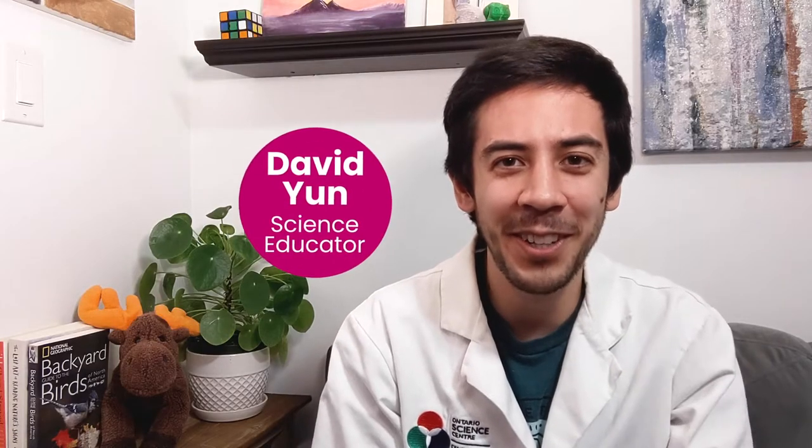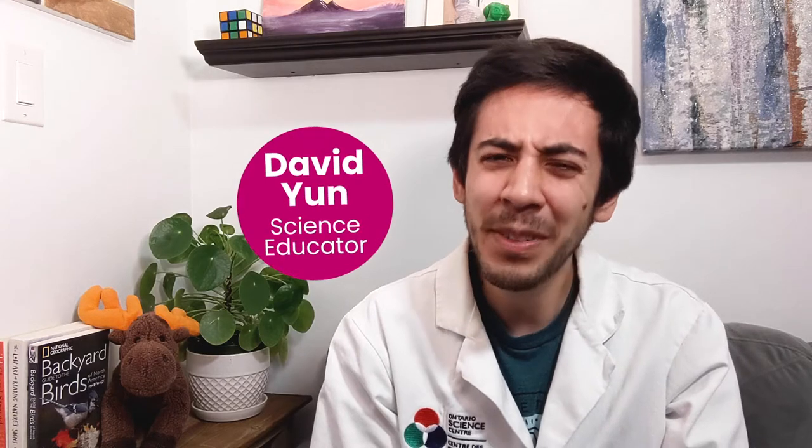Hi, I'm David from the Ontario Science Centre. Humans can be pretty loud — we make all sorts of sounds. We clap, we sing, you know. But we're not the only noisy animals. Today I want to learn more about the sounds that animals make, how they make them, and what animals are saying to each other.